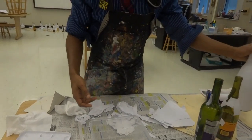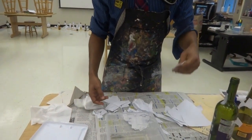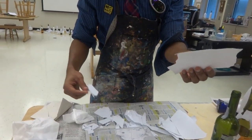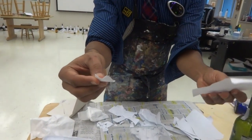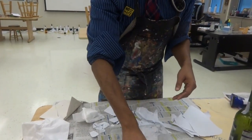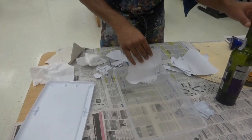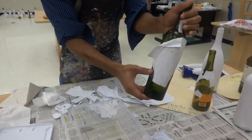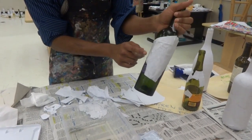So what some of you guys are doing, you're using sheets of paper like this, which is way too large. You need to be using much smaller pieces like this. You can see how much smaller this is than that. So if when you put the paper on you get wrinkles, the paper is too large. If when you put the paper on you don't get wrinkles, it's the right size.